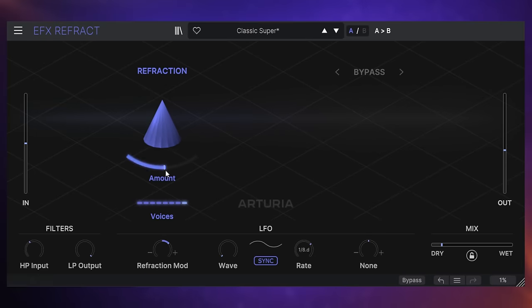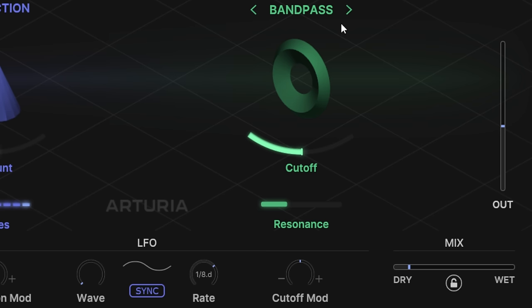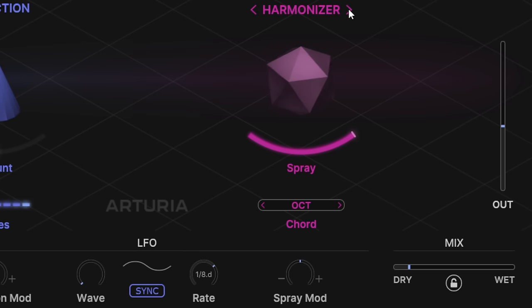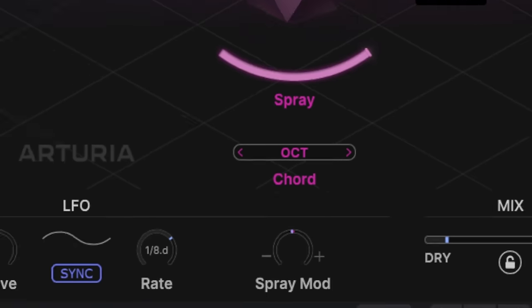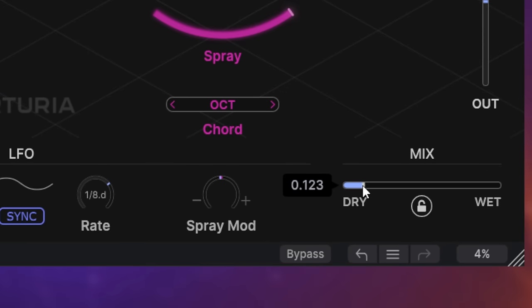The next thing we do is feed the output into our second set of effects. It's bypassed at the moment, but we have a band pass effect, a comb filter, a bit crusher, distortion, and a harmonizer. It was the harmonizer I was using earlier to create that shimmer effect with the electric guitar — I had the spray set to full and the chord setting set to octave. The control at the bottom — for example, spray modulation — will control the modulation of that spray setting and will change depending on the particular effect you're using in this second stage. Finally, we have a high pass and low pass filter, and on the right-hand side we can set our dry-wet mix.